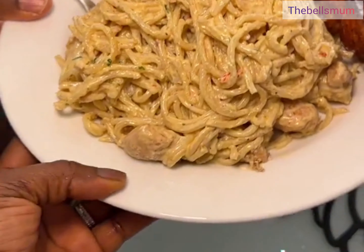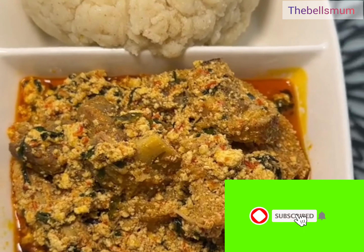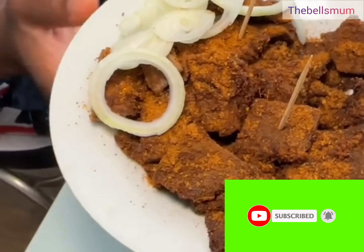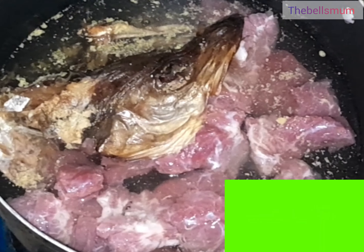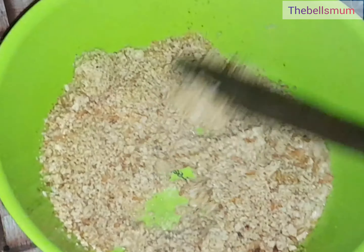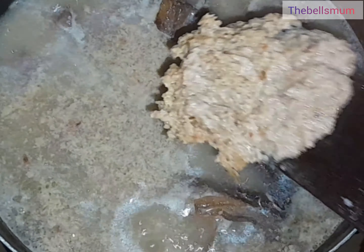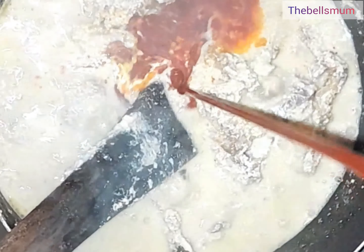If you have run out of cooking ideas, this video is strictly for you. We'll be making egosi — so we have stockfish, added salt and a cube of seasoning. I blended the egosi with crayfish. At this point I got the water from the boiling meat, added it to the pot, stirred very well, and then introduced it into the pot. I've added palm oil.